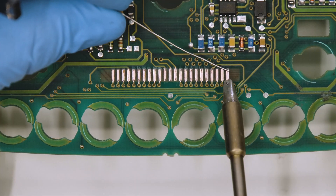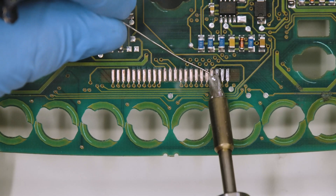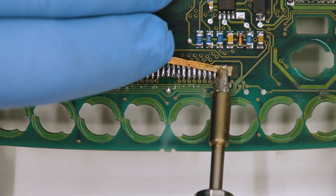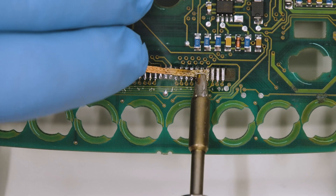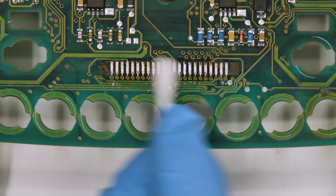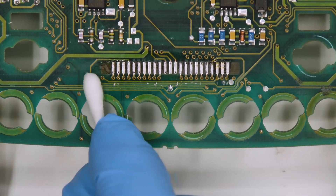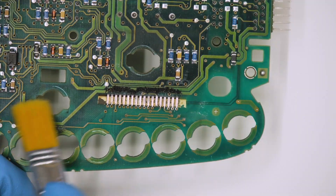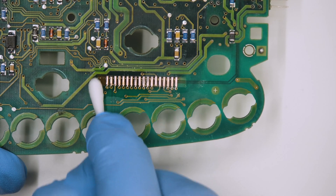To install the new display properly add some solder on the contacts. Then remove the excess with the desoldering braid. Clean again with some solvent. Repeat the same processes for the two side displays as well.